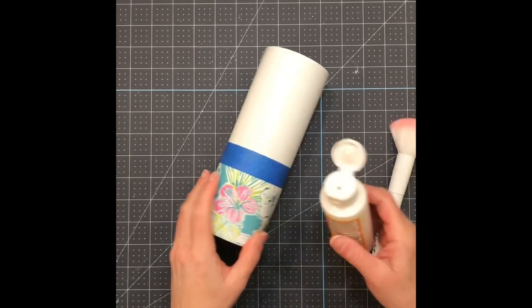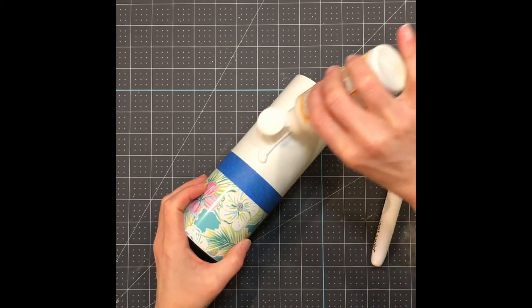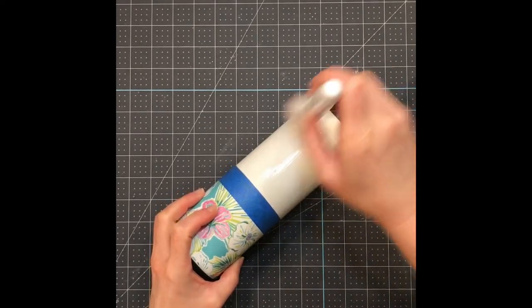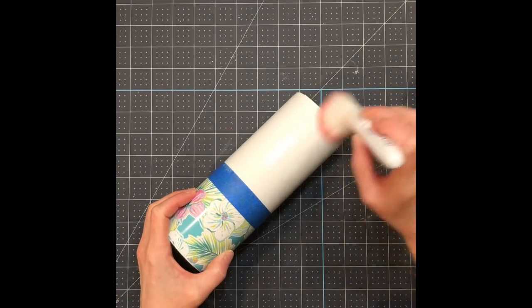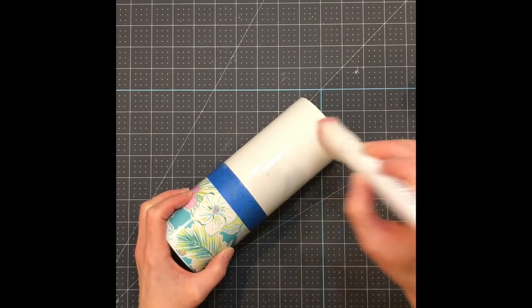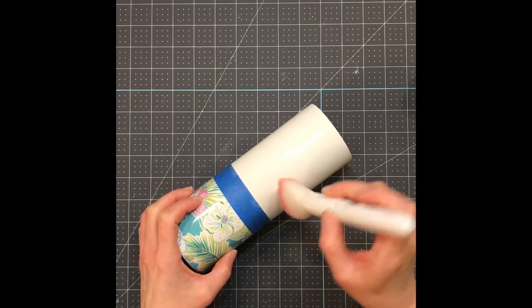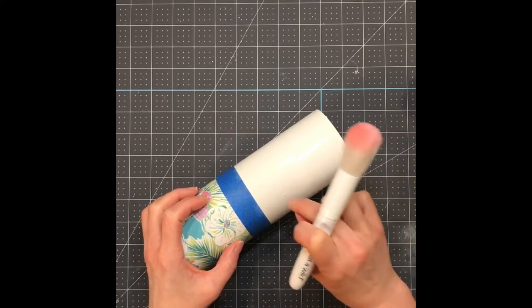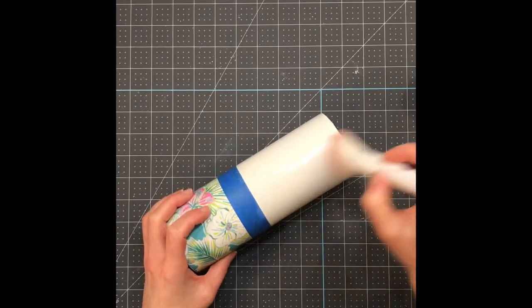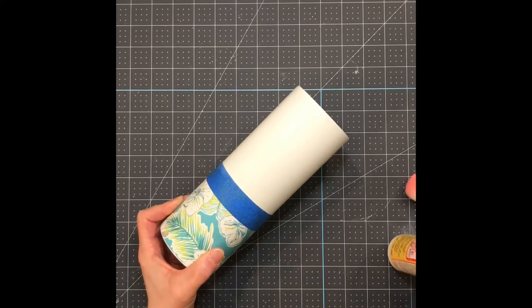I am going to be using Mod Podge to add my glitter. Just apply the Mod Podge with a brush and spread it around evenly — make sure you don't have any clumps, make sure it's all even and spread out nicely. I actually don't really like using this brush; I usually use my paint brushes, but this was handy so I used it. I'll just speed up this part of the video since you don't really want to watch me adding all this Mod Podge.